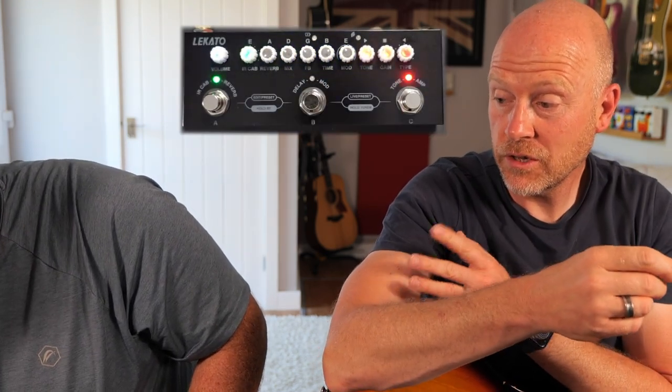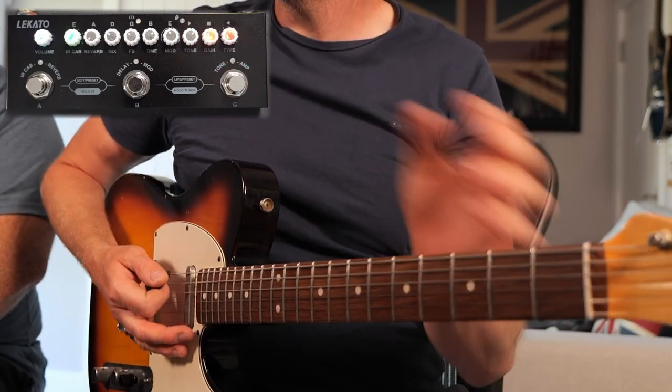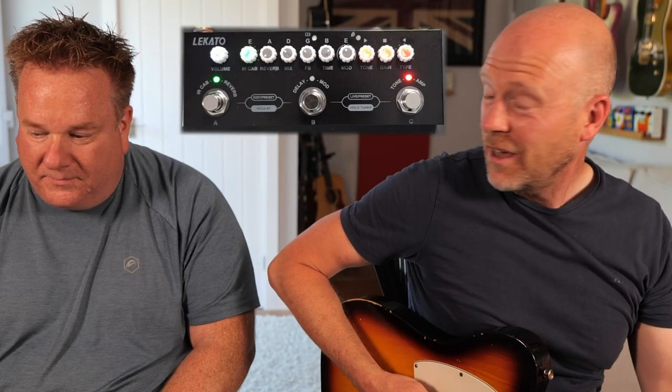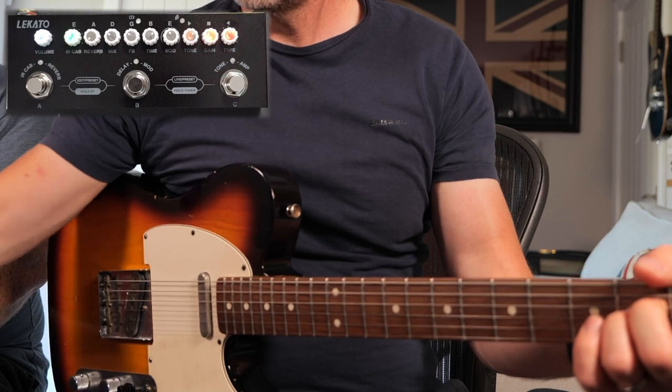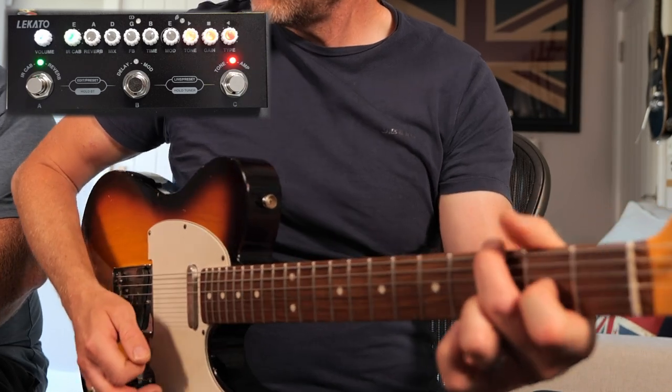We try turning off the onboard delay and reverb and adding the delay and reverb from Paul's Universal Audio Apollo interface instead, to hear the amp sound on its own. We haven't even flicked around with the IRs yet — just turned it on and it's been on the same IR. With some external reverb and nice delay added in, it sounds really good.